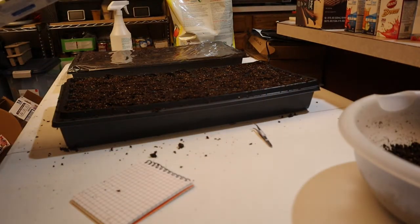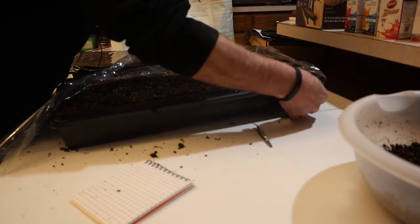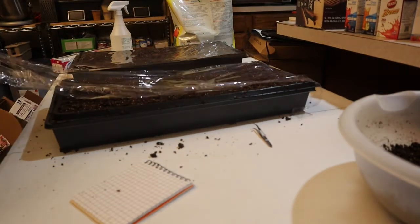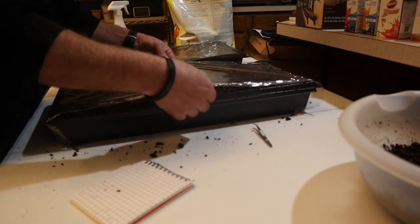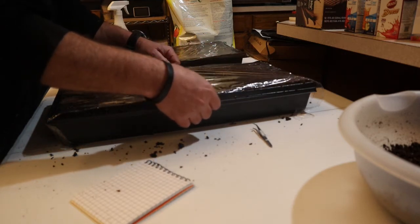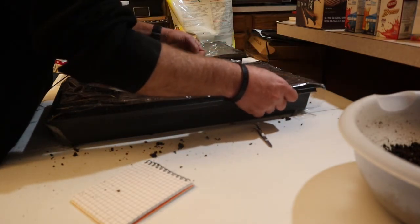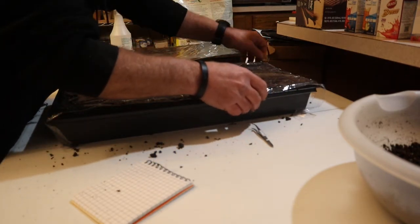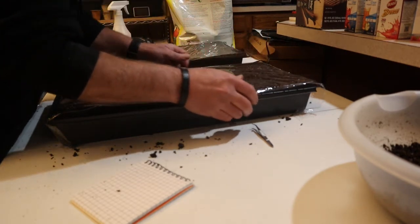I'm going to spray it down and mist it. You're probably wondering why I'm misting after putting wet soil on it — the reason is I want the top layer to be a little bit heavier so if there are any air pockets it'll fill in on its own. We're going to cover it with Saran Wrap again. This time I'm going to make sure I get enough and tuck one end under slightly to hold it in place. Funny story: my cat has figured out that if I'm recording YouTube videos he can do stuff he's not supposed to.